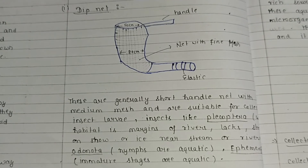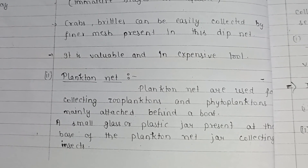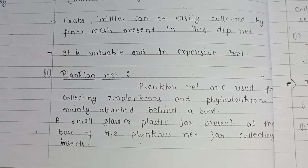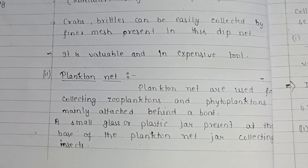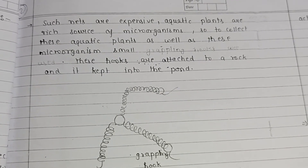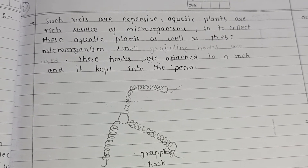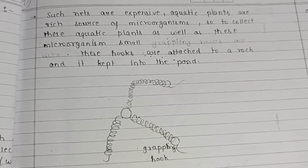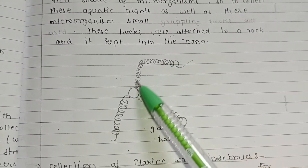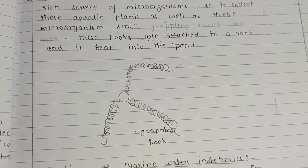The plankton net is used for collecting zooplankton and phytoplankton, mainly towed behind a boat. A small glass or plastic jar at the base of the plankton net collects the organisms. Such nets are expensive. Aquatic plants are rich sources of microorganisms; to collect aquatic plants and their associated microorganisms, small grappling hooks attached to a rope are used with these plankton nets and lowered into the pond.